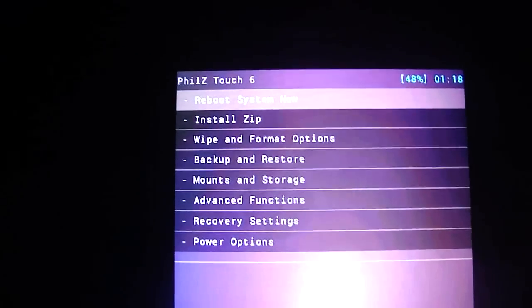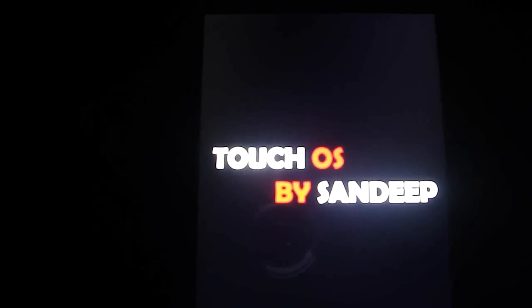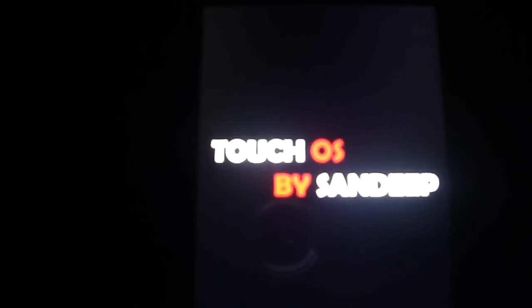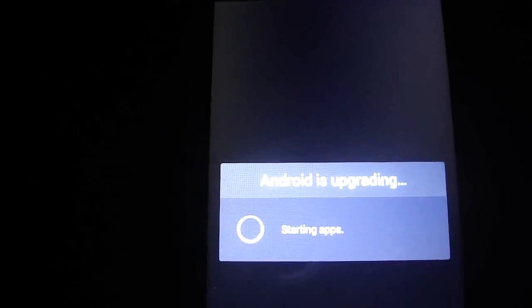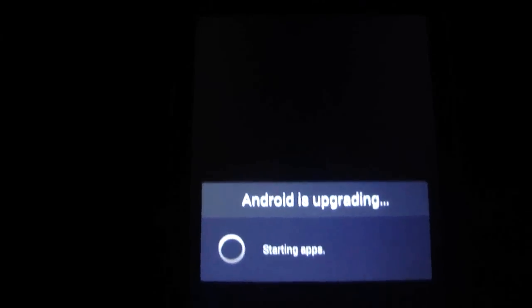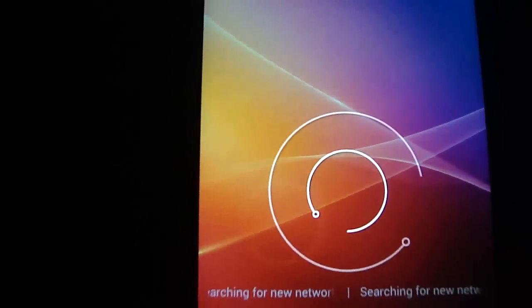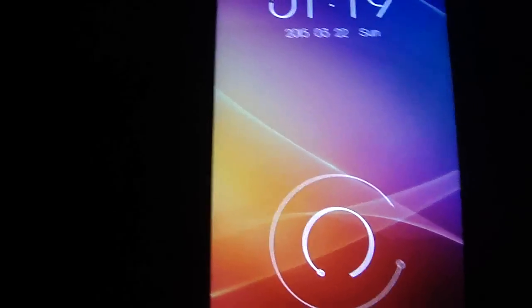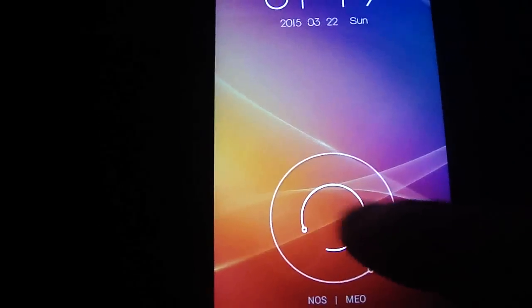Pay attention, this ROM boots super fast. Just see — counting from one to ten — ten seconds. Boot time was between 8 to 10 seconds, super fast. The lock screen, as you see, has a beautiful style. Just do that and then you have the ROM.